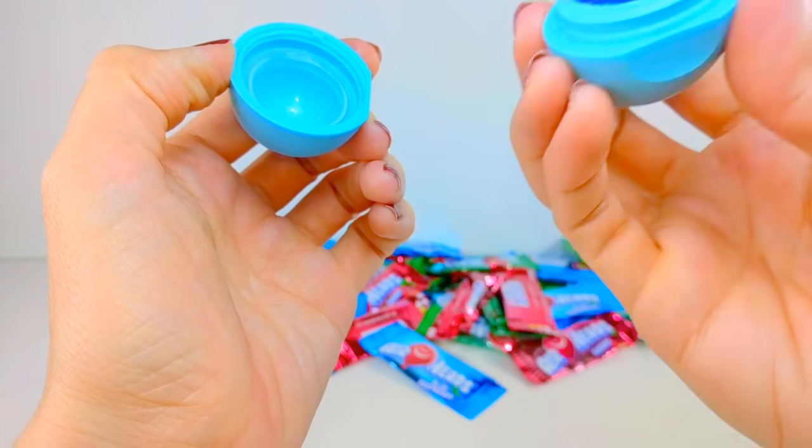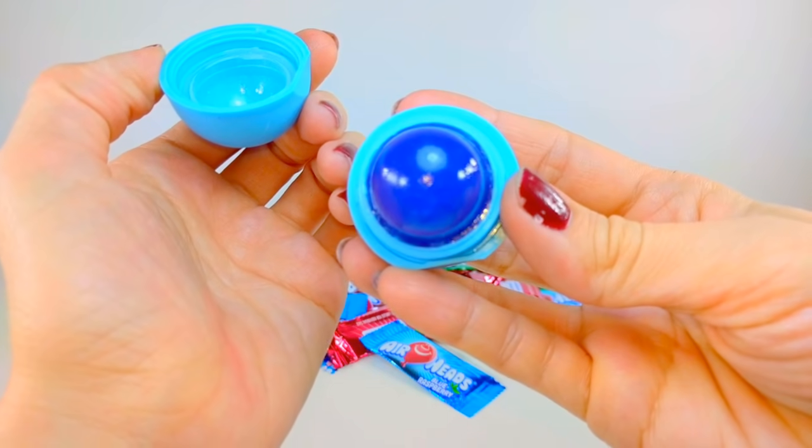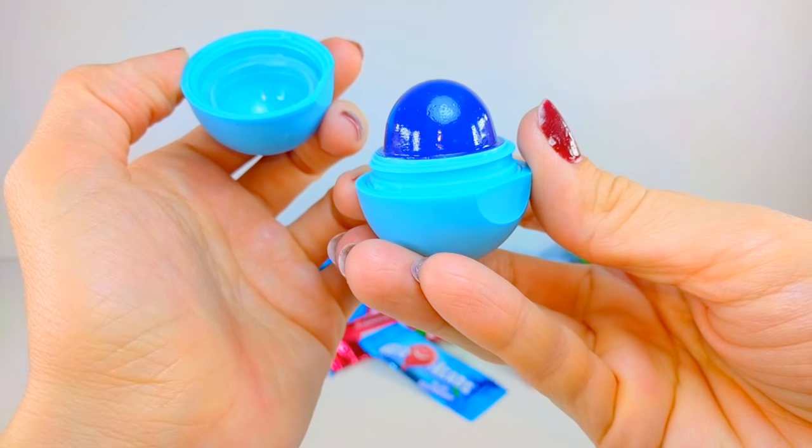Well there you have it — three edible Airhead EOS treats! If you guys enjoyed this video, make sure you subscribe so that you can stay tuned for more of our videos.